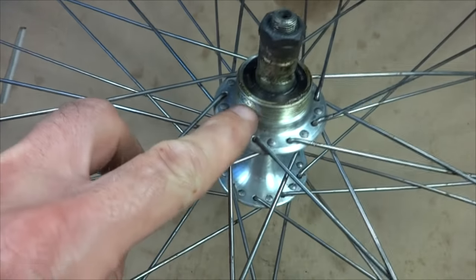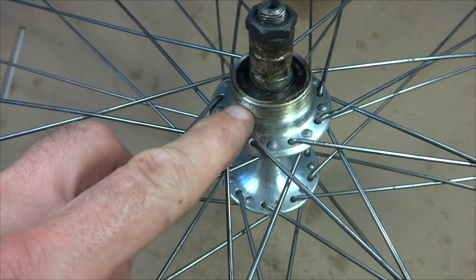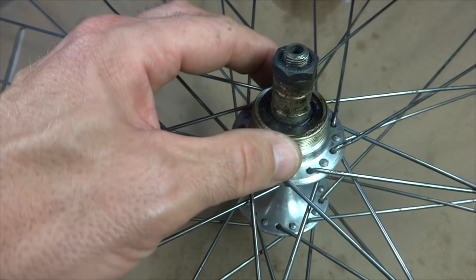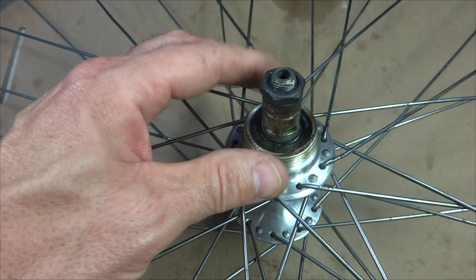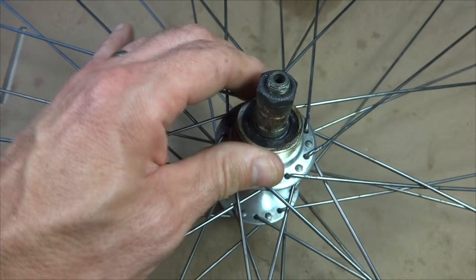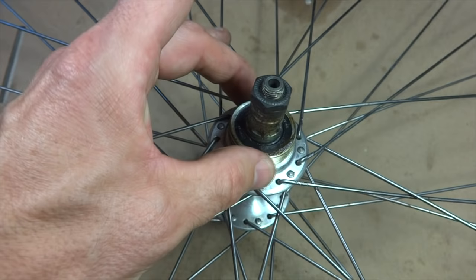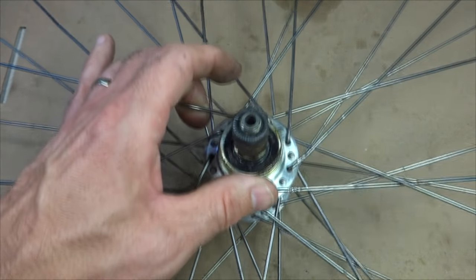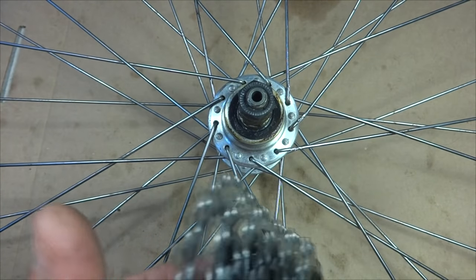If you look at the hub here, there's a threaded section on here, and that's where the freewheel threads onto. This is relatively standard. There are some slight variations between English, French, and Italian type hubs in the diameter, but they're close enough that the freewheels are generally interchangeable.